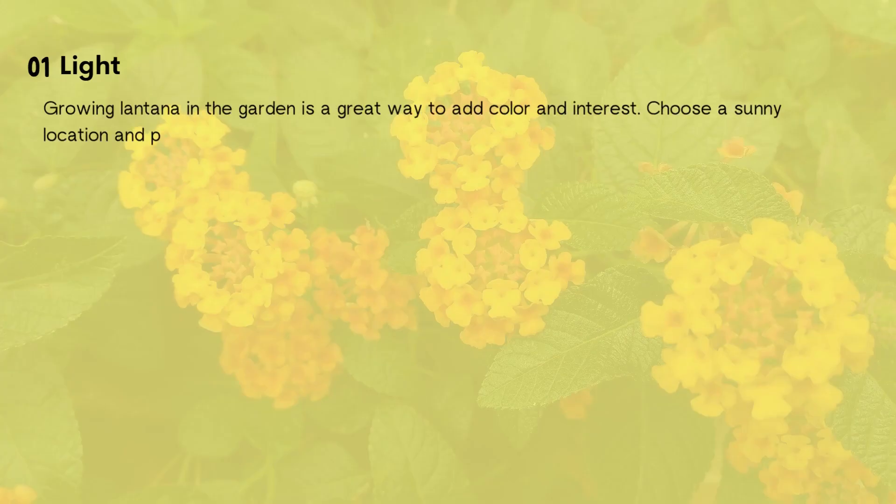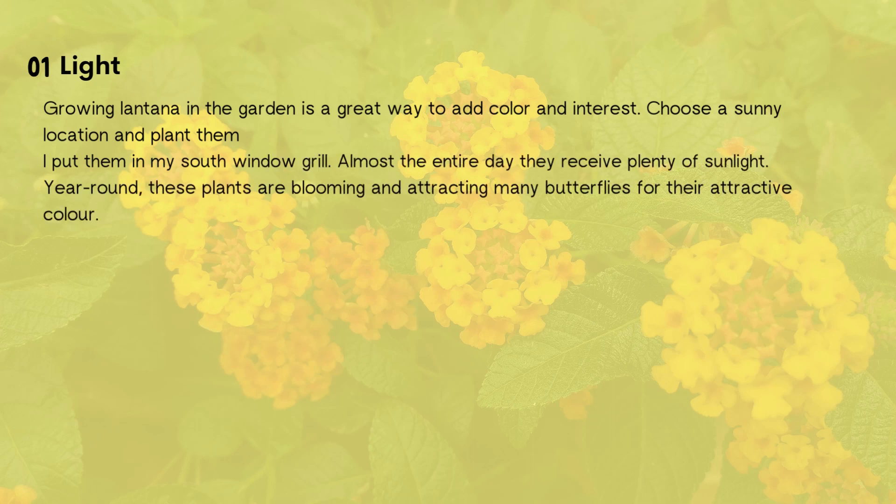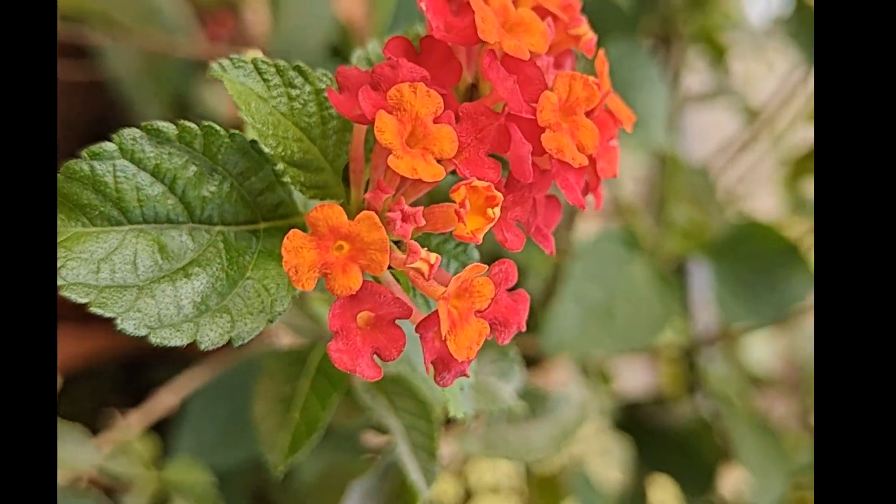Lantana needs very bright sunlight to thrive. Put the Lantana pot in a location where you get 4 to 5 hours of direct sunlight.